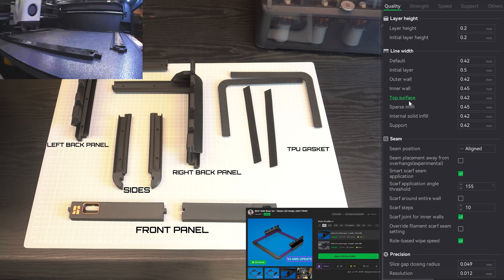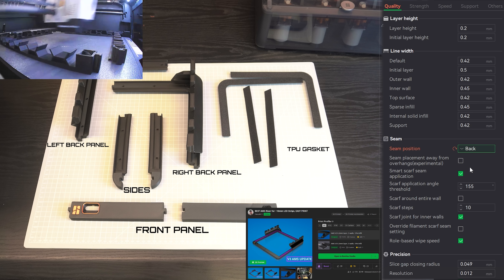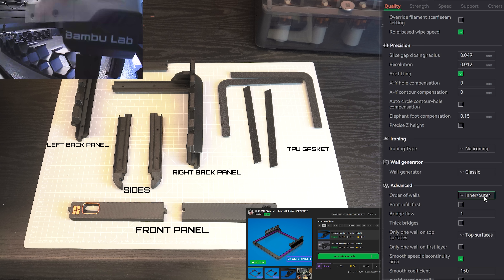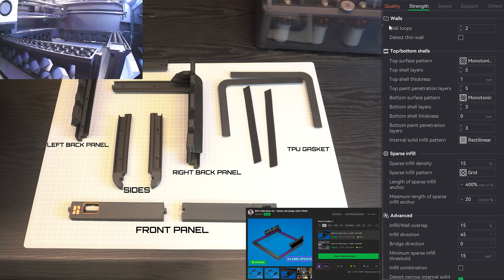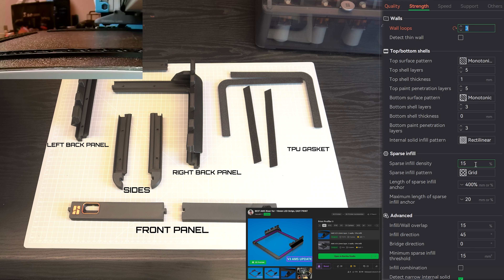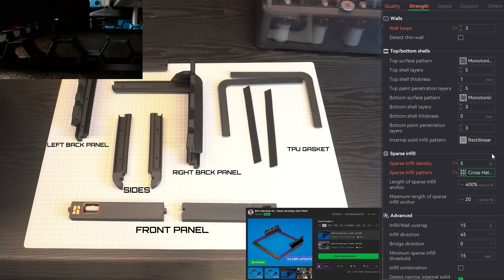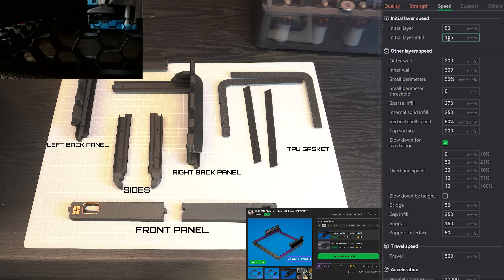Next up, the one I like the least among them all. It's called Best AMS Riser for 10mm LED Strips, Easy Print by Pascal R11. Link for the model in the description below. I used the same settings as the others. This one will be printed on 4 different plates. The first two plates take around 5 hours each. The third plate, with the logo and little frame, will take only 7 minutes — though you could merge it with the front panel and use multicolor instead. The TPU gasket is the last plate and will take 3 hours, depending on your TPU. Total printing time around 13 hours for a total of 450g of filament.